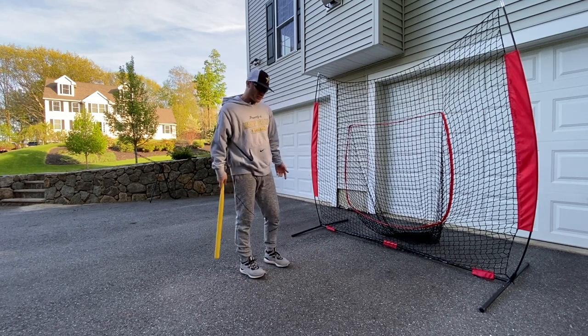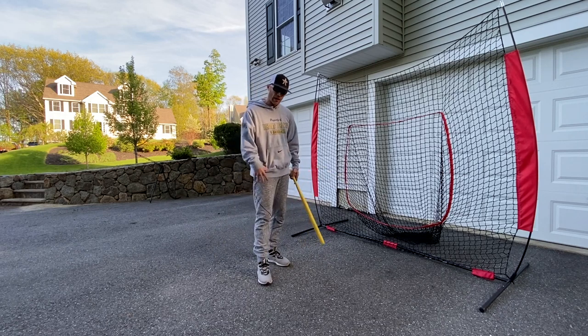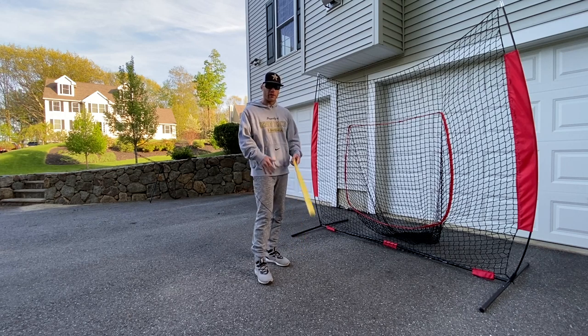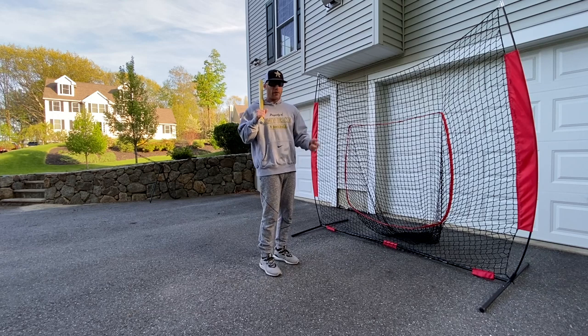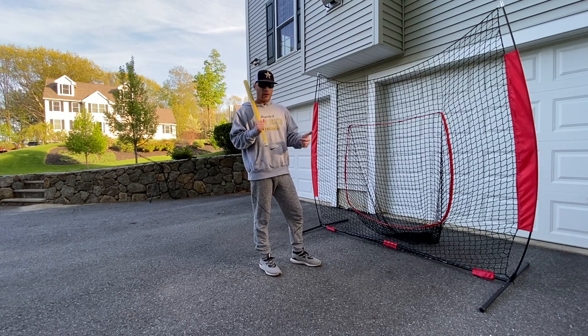So just another tip: we talk a lot about loading the leg, but you've got to keep it loaded as you're moving forward. Hopefully that makes sense. Let me know if you have any questions in the comment section below. I'm out of breath after taking three swings — that's not good. But thanks again for watching. Subscribe to the channel, hit the notification bell, hit the thumbs up — I'd appreciate that. We'll talk to you later.